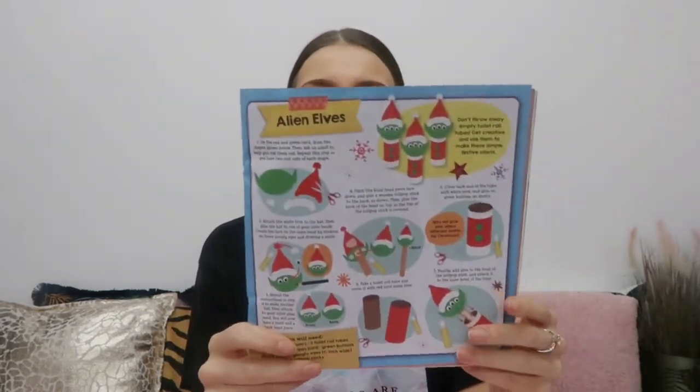Let me get my materials prepared and show you what I need for this tutorial. I'm going to make one alien elf now and then make the other two after the video, just to give you an example of the craft from this Christmas box. You're going to need a glue stick — I picked mine up from The Works, a pack of three for about four pounds. You'll also need scissors, and if you're making three you'll need three toilet roll tubes.